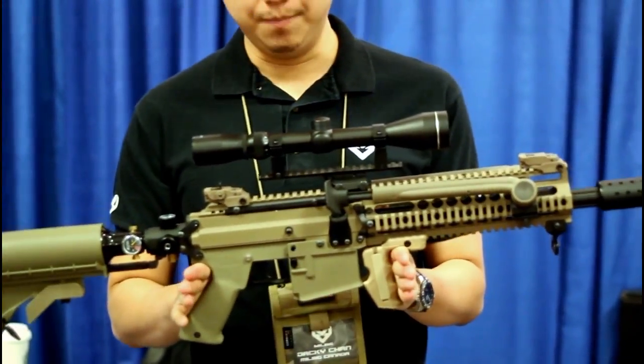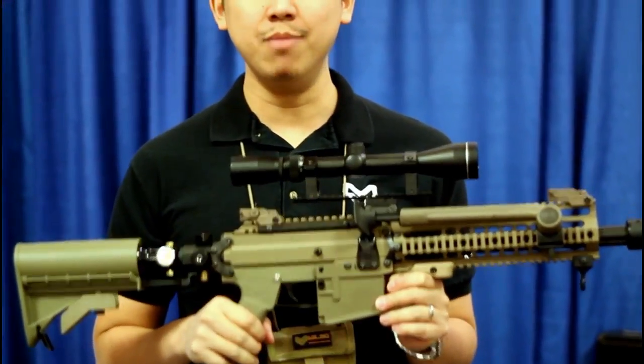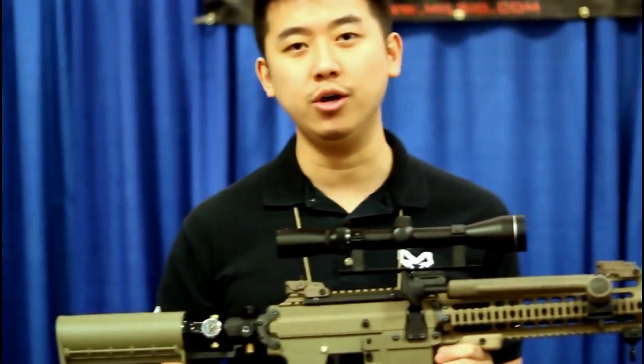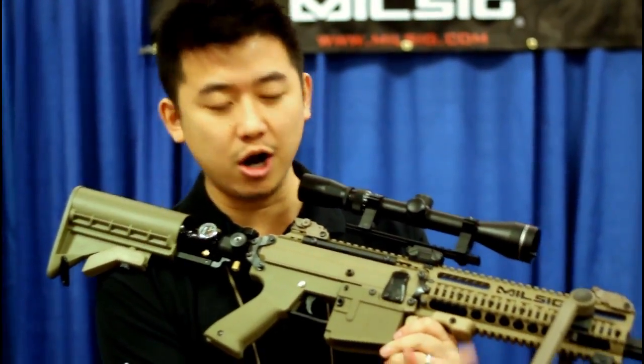For those who are familiar with the M-Series, they know that it's created with the highest quality material and manufacturing process. Like the previous Paradigm, the Paradigm Pro is milled from a full CNC machined aluminum in the front handguard.